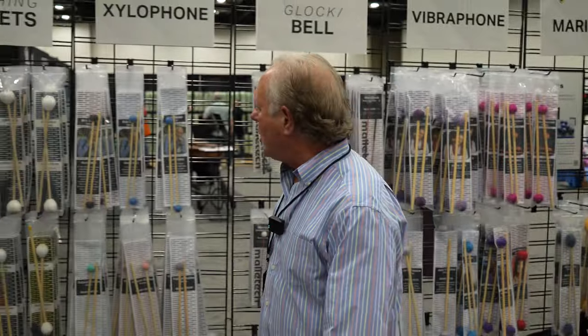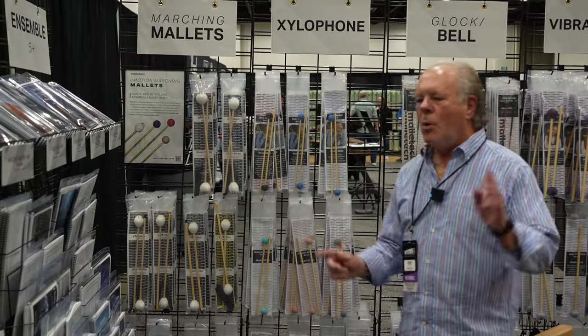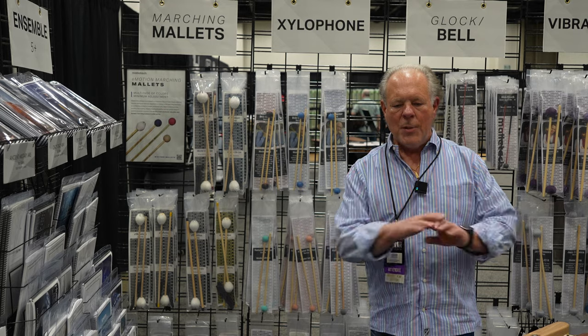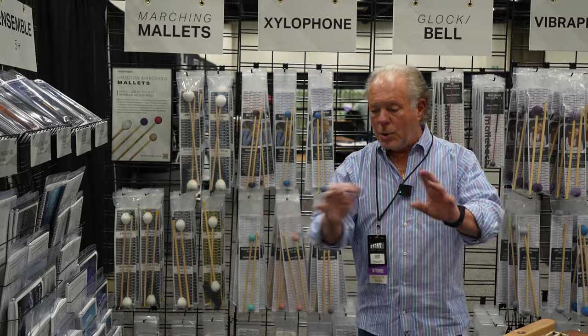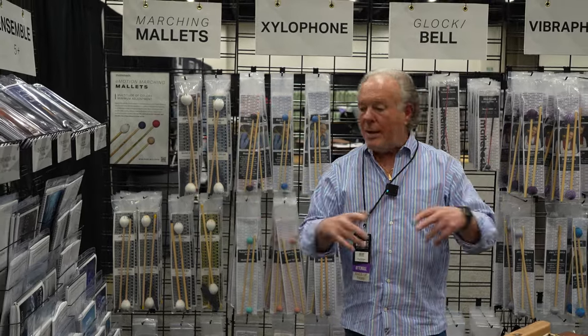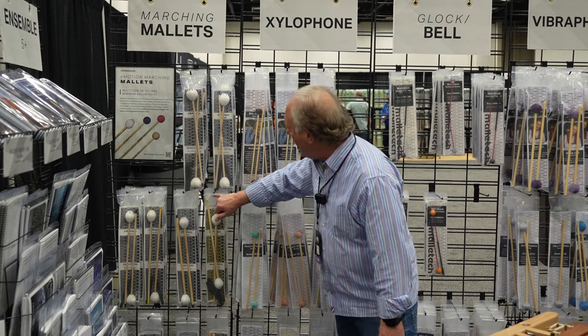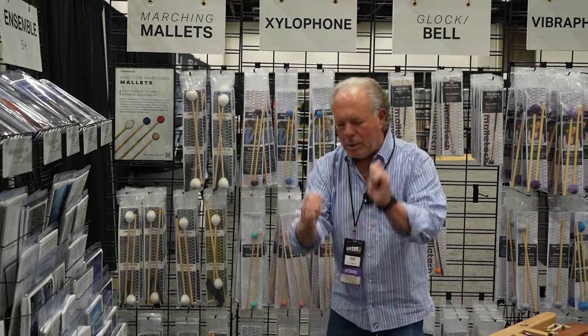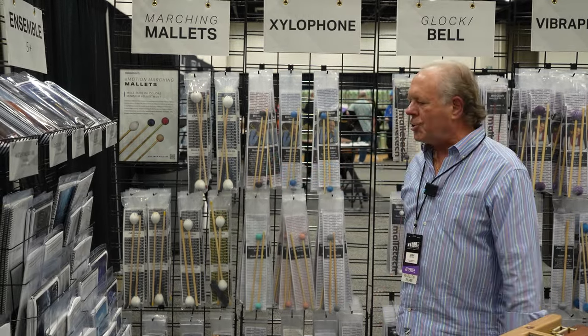Then we've got marching mallets. Nobody knows we make marching mallets, but we've got an Emotion series — a beautiful line of mallets. One of the most clever things is they're evenly weighted: the super softs and the super hards are almost identical in weight, so you can mix graduated sets and they feel natural. They're double color-coded on the top and on the tip, so you can put them in either way, and they're extremely durable. Emotion for marching.